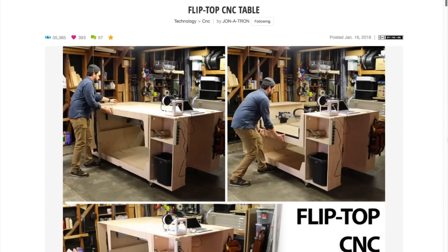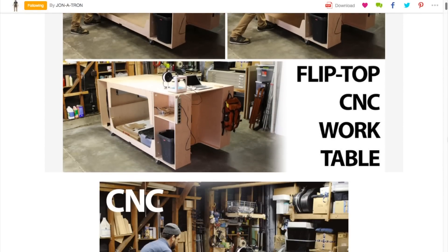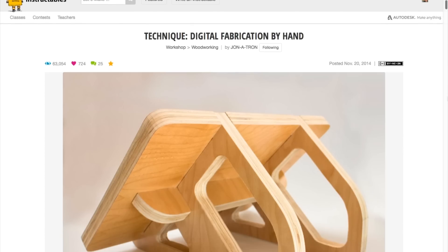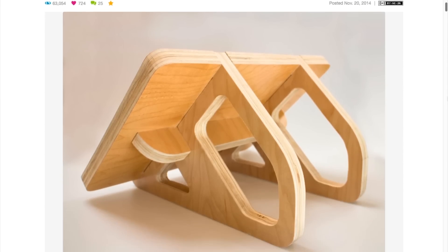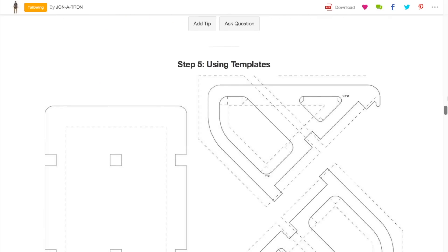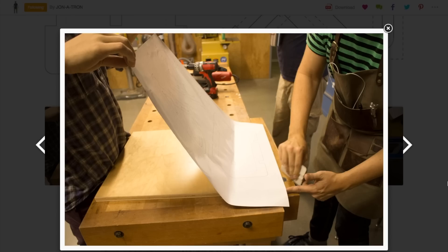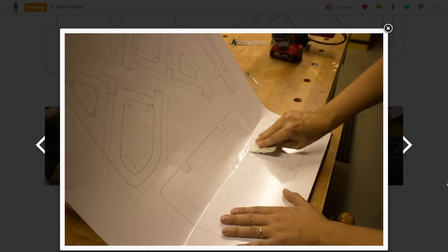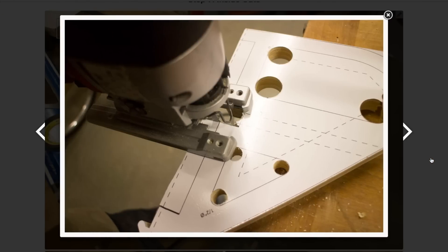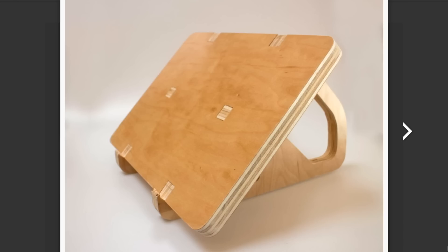Jonatron has a new guide up on making a flip-top workshop table — it's a great project. But what really caught my attention is his link to an older guide from 2014 on using hand tools to cut out objects designed for CNC. Jon shows off how he designed a slot-together laptop stand in Fusion 360, used a print shop to print out a large-scale template, and then transferred the template to plywood that he cut out using a jigsaw and a drill. It's a nice reminder that you can take advantage of digital design even if you don't have a CNC router or laser cutter nearby.